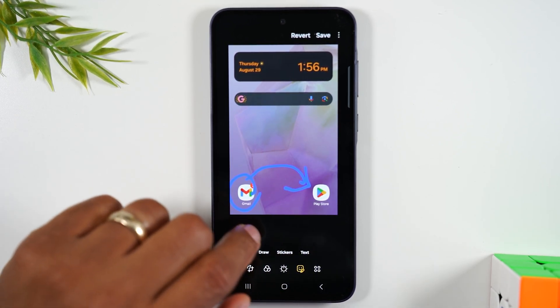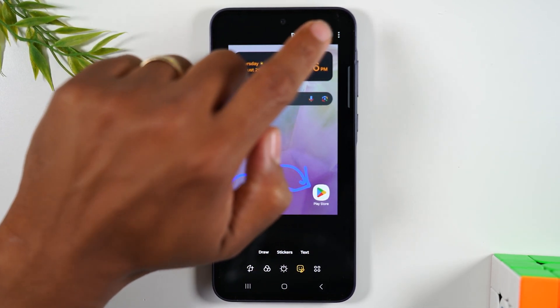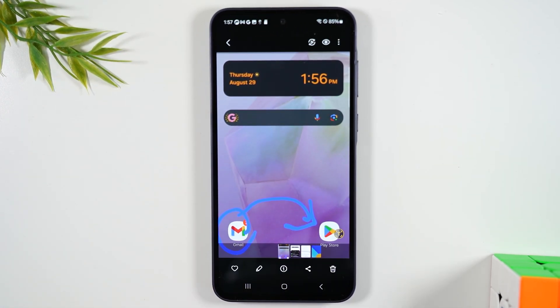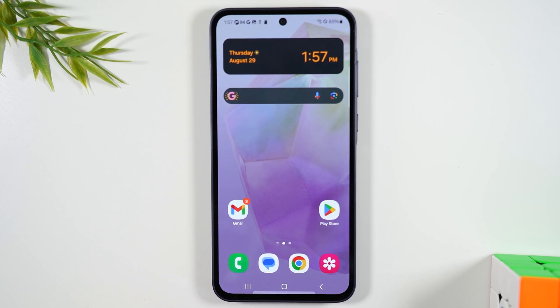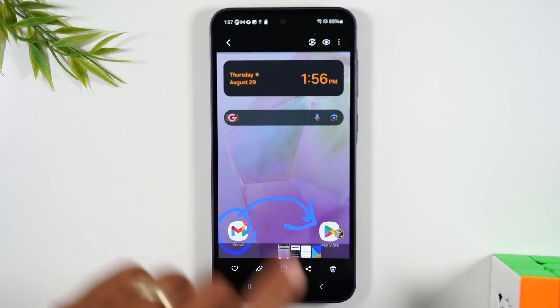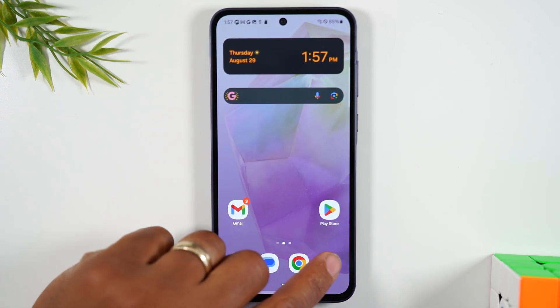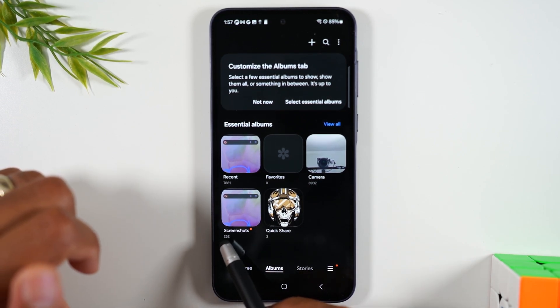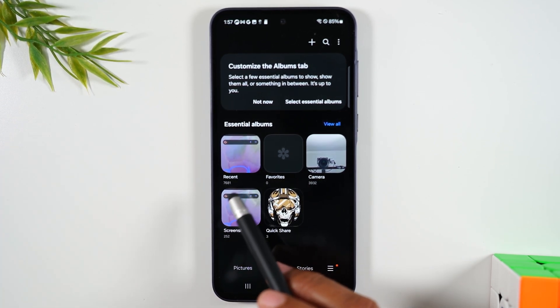And once you've added those, you can simply hit the save button in the upper right corner to add it to your photo gallery. If we hit the home button and go to our gallery, you'll see we now have a folder that is called screenshots. And here is the picture we just took.